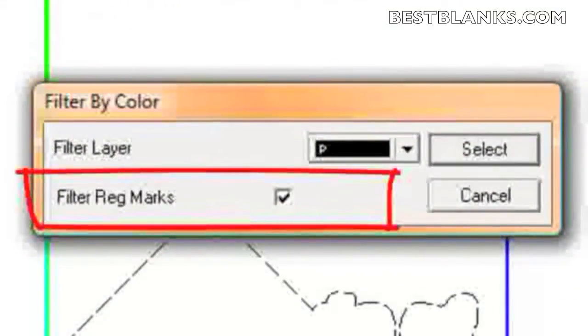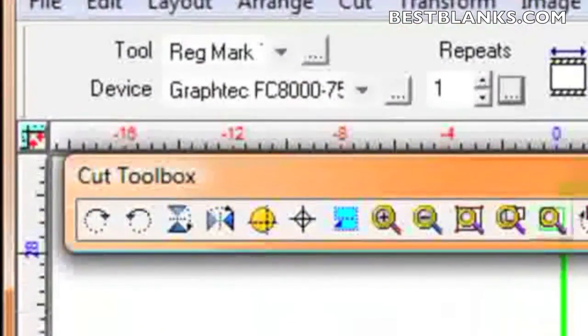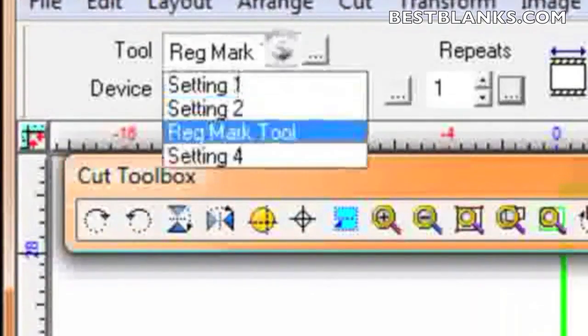When the window appears, make sure that the checkbox 'Filter Reg Marks' is enabled. Then in the smart bar, we should also allow the cutter driver to know that we're using registration marks — this is very important — so we should set the tool to Reg Mark Tool.